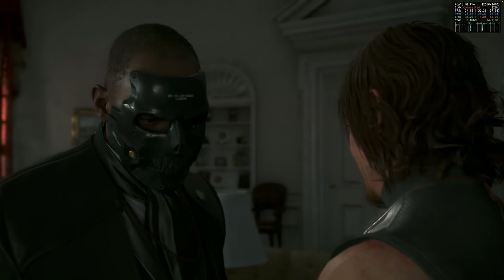Death Stranding for Mac has finally been released, and I think it is one of the most exciting ports ever released on Apple Silicon Macs. Not only can Death Stranding run at max graphics settings at 4K at more than 60fps on the latest M3 Macs, but it'll also scale down to the Pro and base models, with very playable frame rates even on the lowliest M1 MacBook Air.